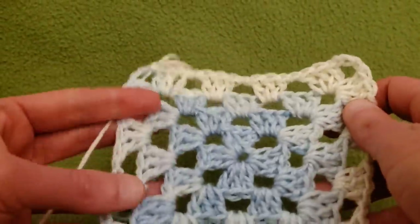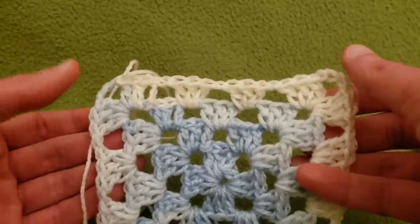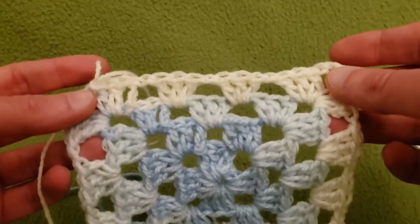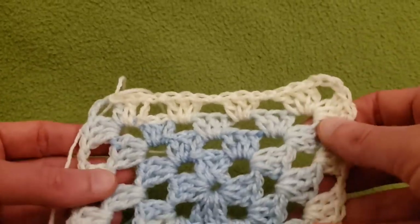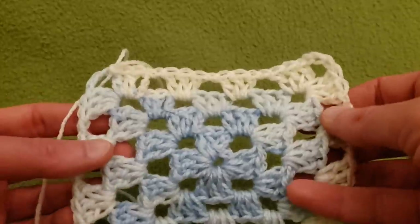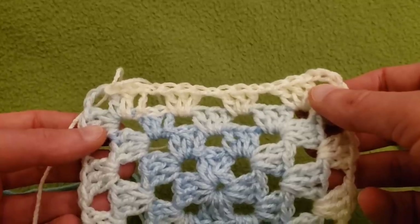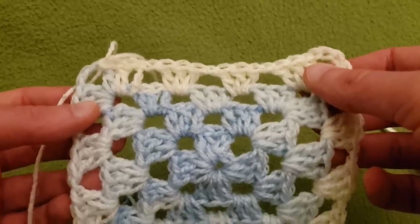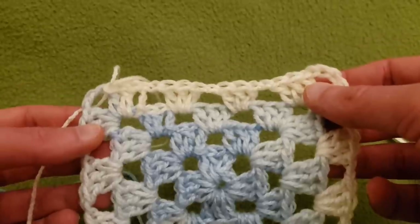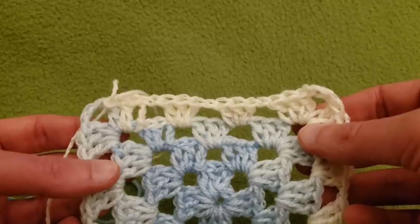You can keep going in the same fashion, adding as many rounds as you want for a larger neck opening. From here on we're going to be going back and forth in rows, not completely around. Let us proceed to row five.